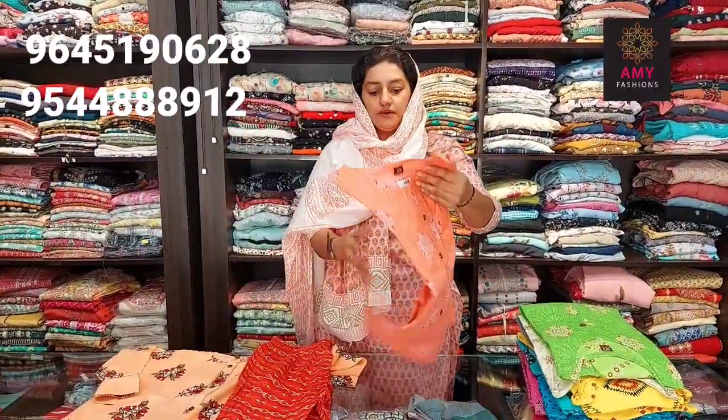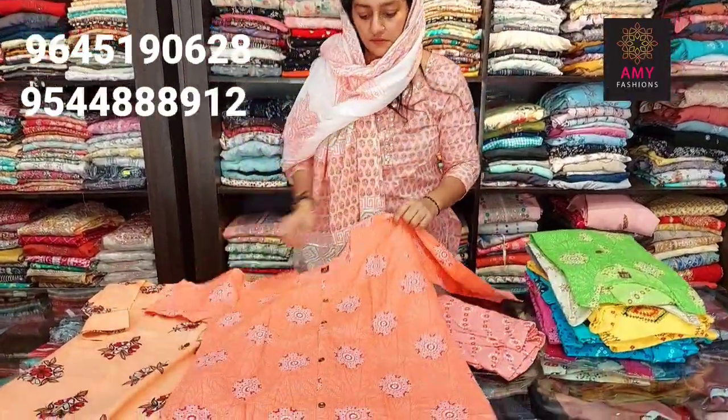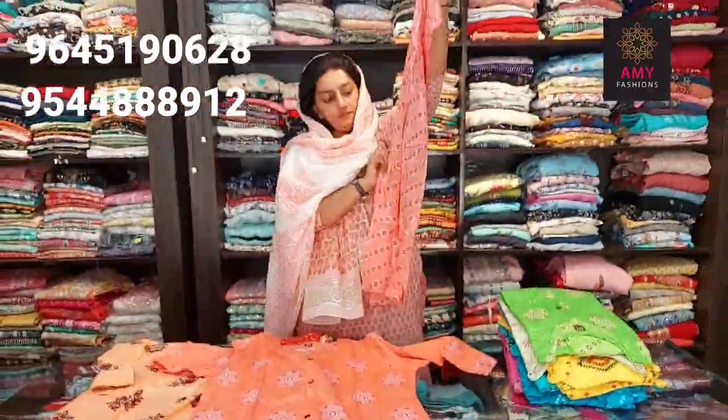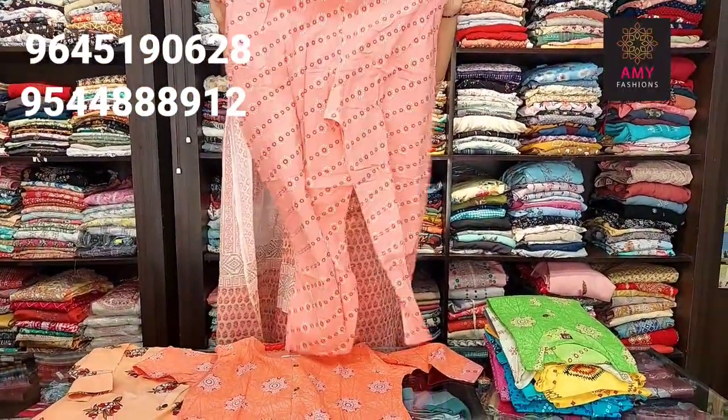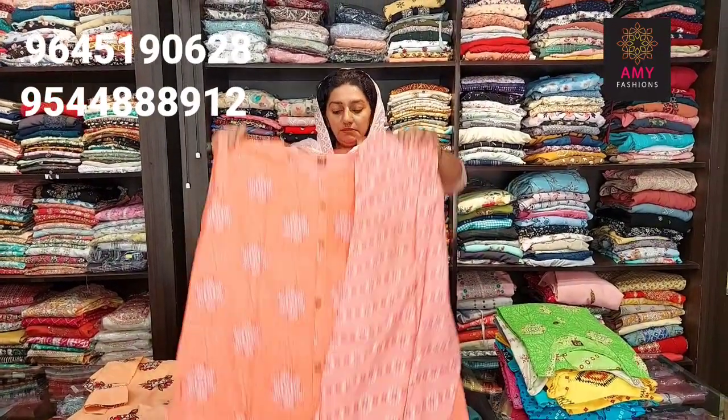Next one is dark orange shade. Bottom is light pink. Available sizes: small, medium, large, XL, XXL. Price is 399.